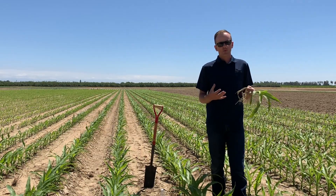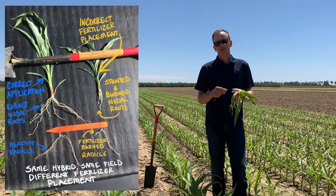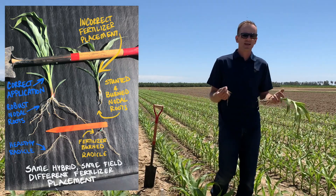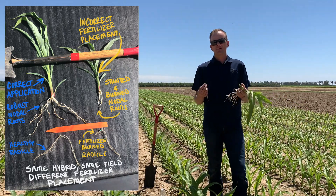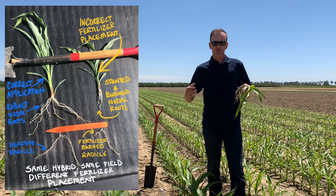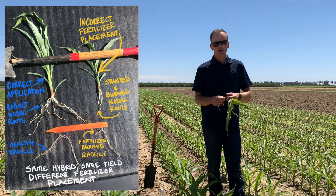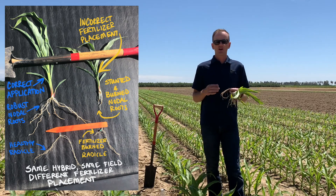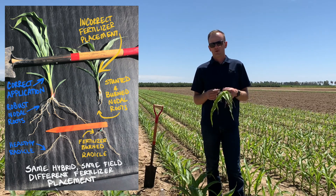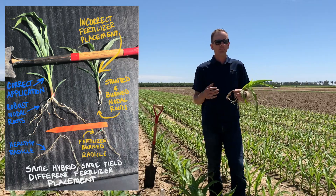We need to be very careful that we're applying the correct products in the correct placement. When we see burn on these roots, it's because we're applying salts and those salts have a tendency to desiccate roots and burn and dry them down. Every year we see just a couple of applications where either fertilizer knives shifted on that planter and put it in the wrong spot, or the wrong products were used in the wrong position. We've got to be very conscientious that the products we're using are correct for the application method in order to maintain healthy roots all the way through that first irrigation and make sure we're not setting our crop back.